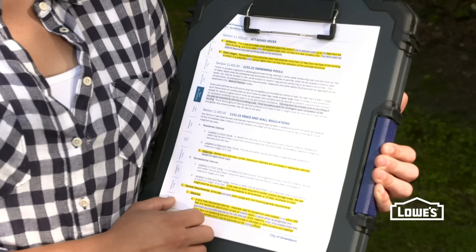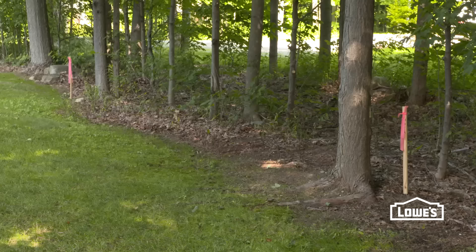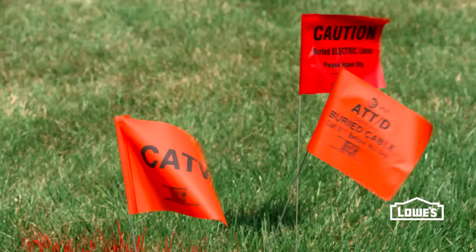Before you get started, make sure you check your local building codes and regulations, like we've done here. And be sure that your fence is within your property line. The last thing to remember is to call your local utility companies and have them lay out all of your underground lines.